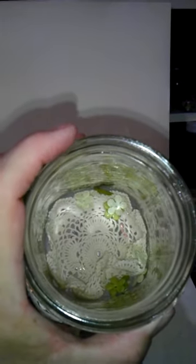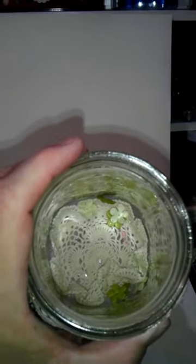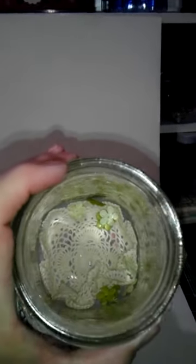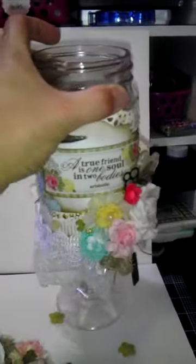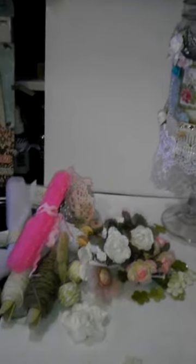I put a doily at the bottom — the one I picked up at the yard sale. I lucked up and picked up a whole bunch of doilies. They had them in bundles, like 15 or 20 cents for a bundle, so I bought all that they had. I tucked one down in there, and you can see a bunch of different flowers. So that is all the goodies I have stuffed in the mason jar.